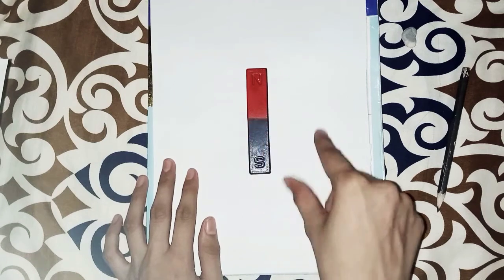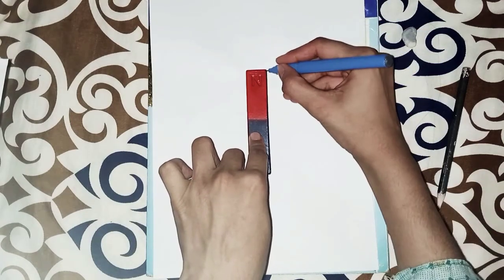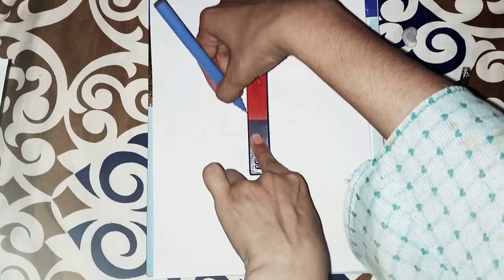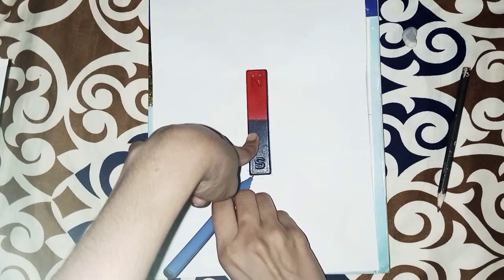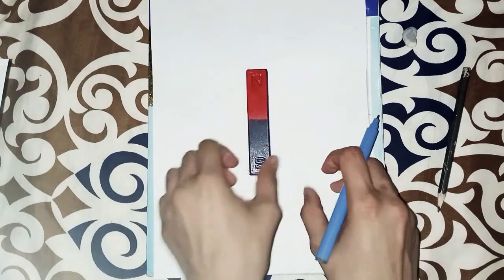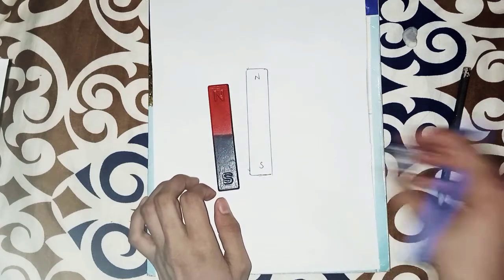Draw lines on each side of the bar magnet. This is because if we remove the magnet, then when we put it back again, it will not go back to the exact same place. So making an outline on each side makes it easy to place it back in its real position.